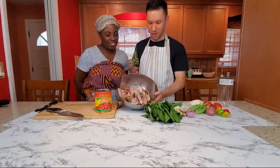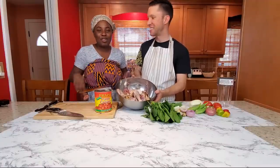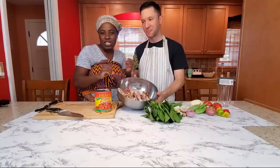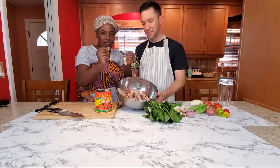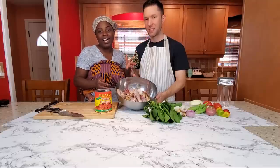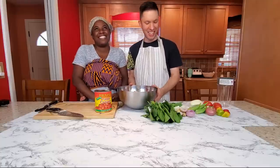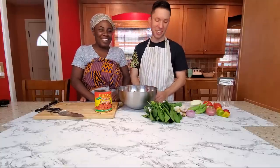We also have our chicken, which in Ghana when you kill the chicken you roast it a little bit on the fire to get rid of the little hairs and everything. That's what I was doing in the house today — set off the smoke alarm and everything. But it smelled good!